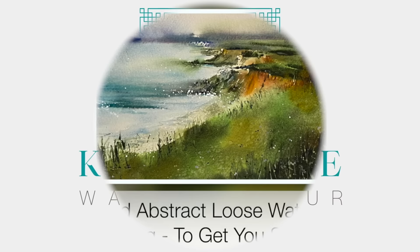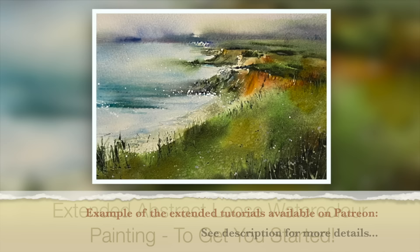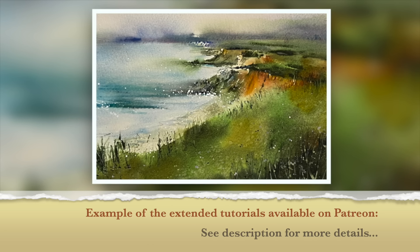Welcome to this extended abstract loose watercolor painting tutorial to get you started in watercolor. This is an extended version of the tutorial I published last November in 2021, to give you an idea of the extended tutorials available on my Patreon membership, along with exclusive tutorials and access to downloadable outline sketches. Shall we get started?